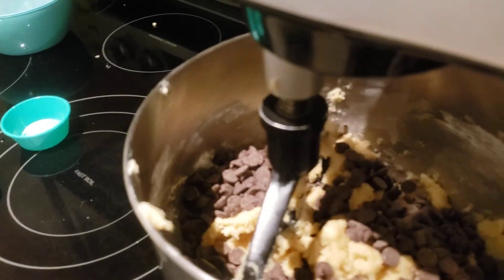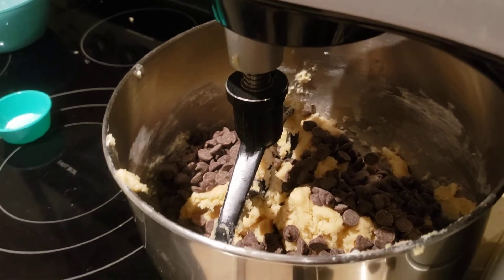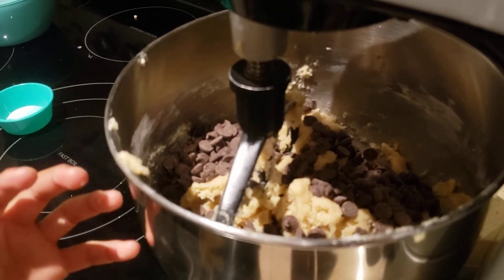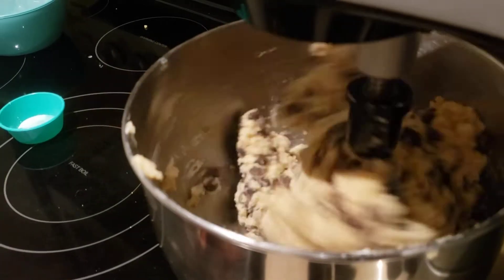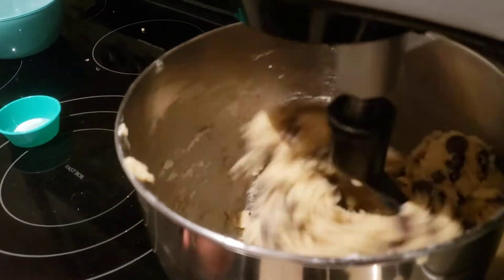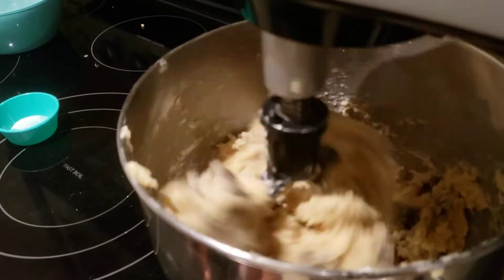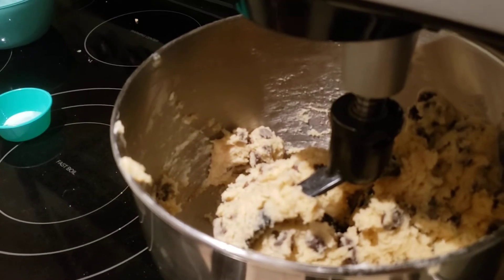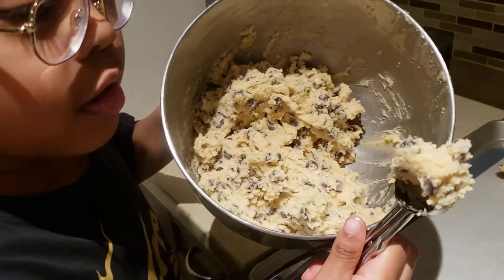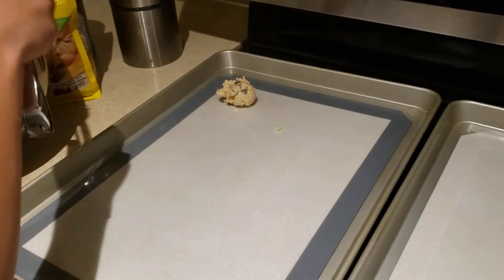Okay, let's start this. Now we're going to start it. Now we're going to put it on the baking sheet. This is the dough, and now we're going to be scooping that into the baking sheet.